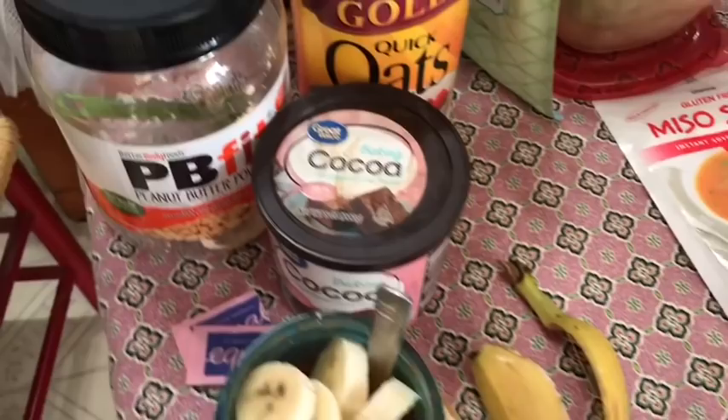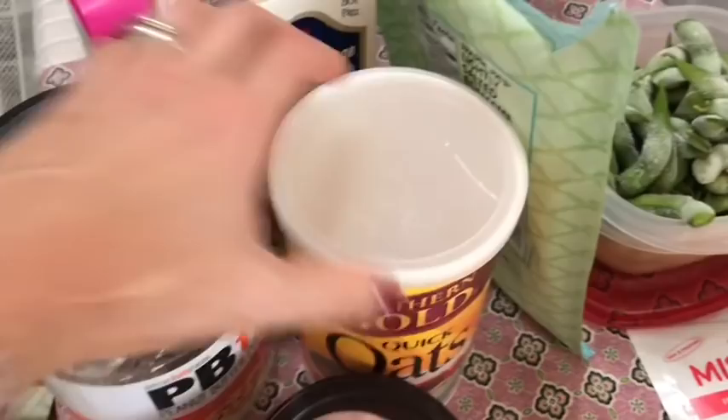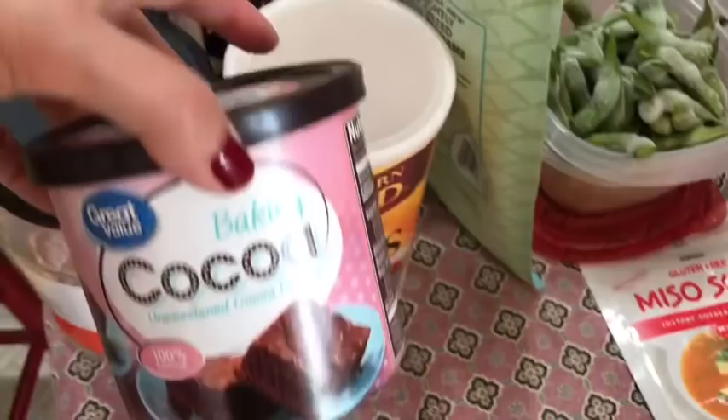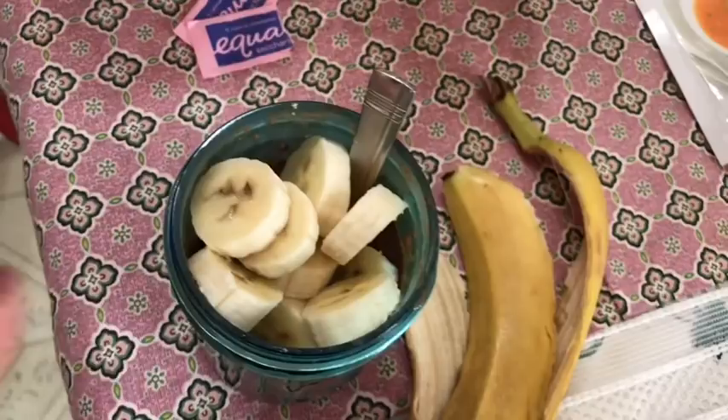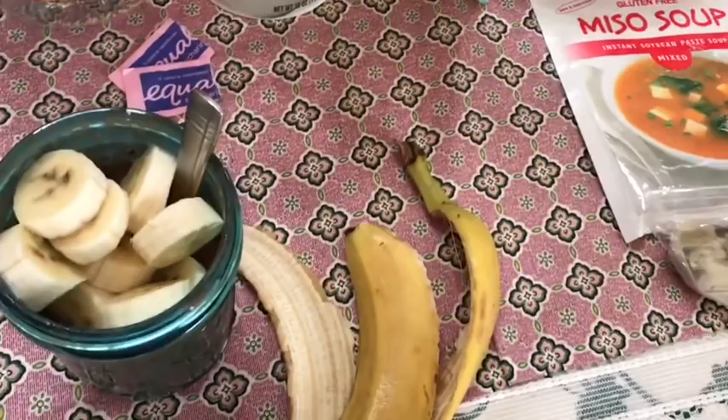Breakfast is yet again this chocolate peanut butter banana oatmeal — I'm obsessed. This entire container is only three smart points. I have one-third cup Trader Joe's almond milk for zero smart points, two tablespoons of PB Fit for one smart point, one and a quarter cup of dry oatmeal for two smart points, one tablespoon of cocoa powder for zero smart points, two sweetener packets, and a banana. I mix everything but the banana in the container and heat in the microwave for about two and a half minutes, then add the banana at the end.